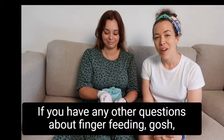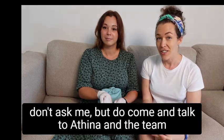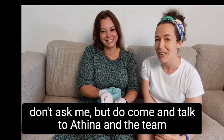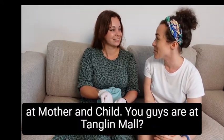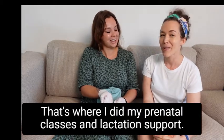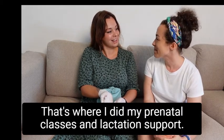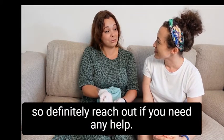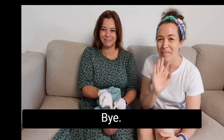If you have any other questions about finger feeding, do come and talk to Athena and the team at Mother and Child — they're at Tanglin Mall. They're a team of midwives and lactation consultants, so definitely reach out if you need any help. All right, bye!